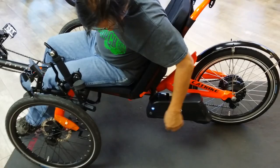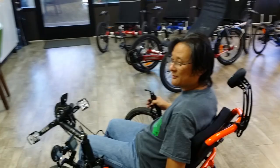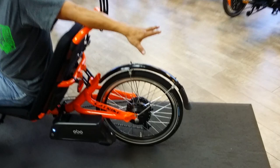The first thing we do is power on the battery, as you can see by the blue light mounted underneath the seat. This has become a very popular system for all of our motor applications — it puts the battery in a lower center of gravity, tucked away underneath the seat, so you don't lose rack space should you decide to put a rack on top.